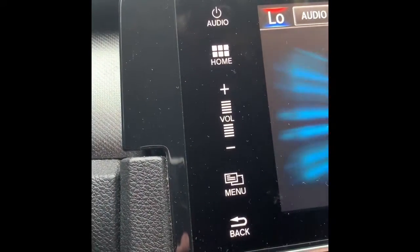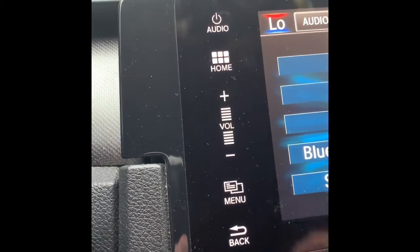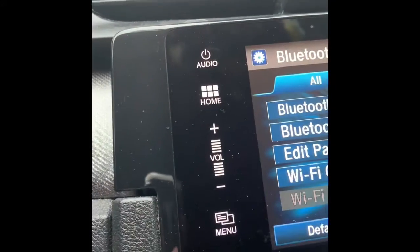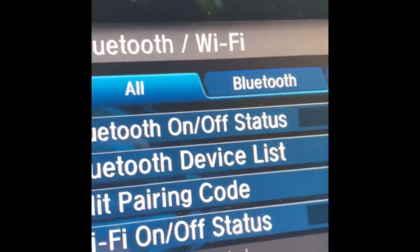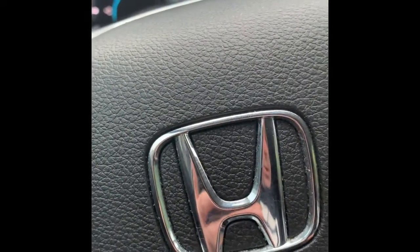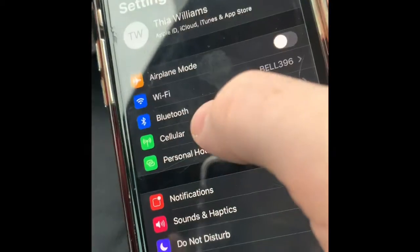Go to Settings, then Bluetooth. Where it says device list, hit that. You can see there's nothing there. So make sure your phone is on and go to your settings on your phone and hit Bluetooth.